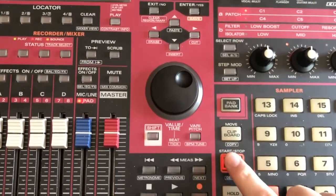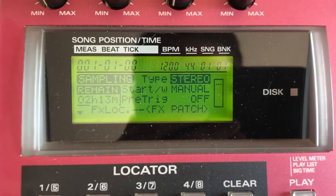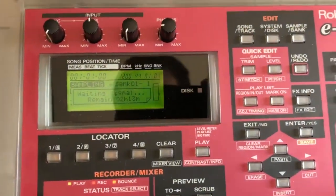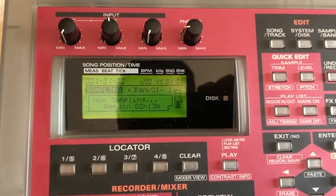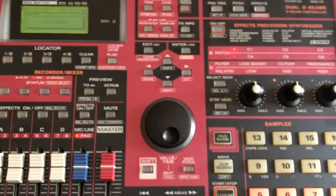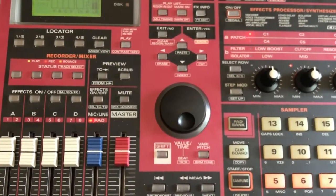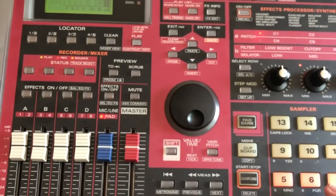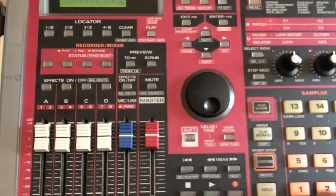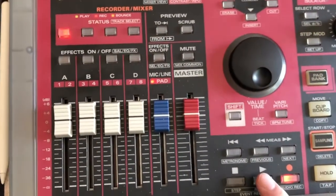Finally it's ready, so I'll just use a music app on my iPad to generate some drum samples, and have the Roland auto-sample them. All right.